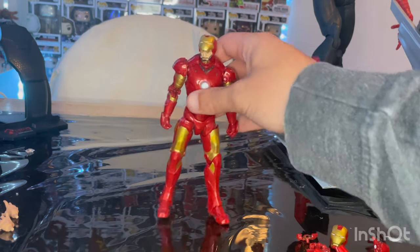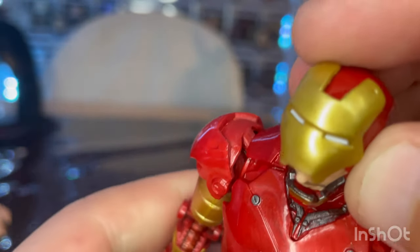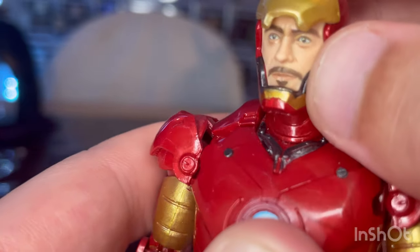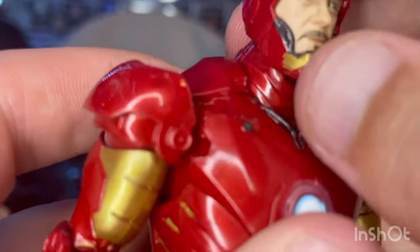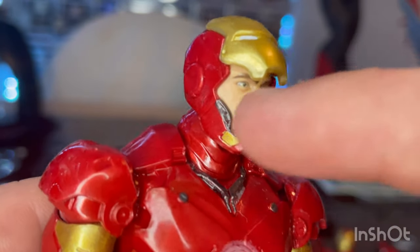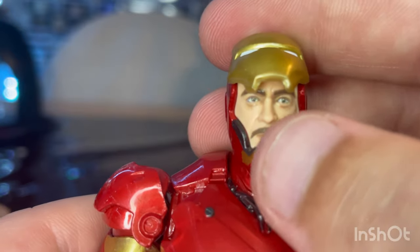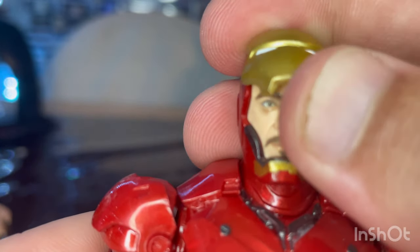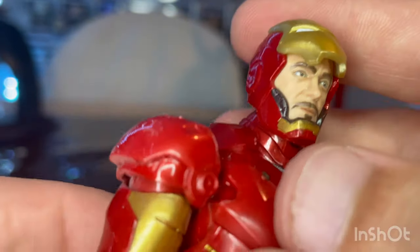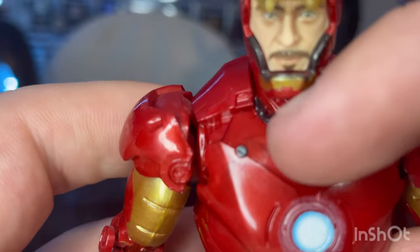Here is the head sculpt with the face mask open. You get that nice face mask — gold with white eyes, gray paint around the mouth area, a little bit of gold near the chin, and some red. The sculpt is basically the same; they made a new sculpt for the face part for Robert Downey Jr.'s face, which looks pretty accurate. You can even see the goatee, the eyes look good with some detailing, and you even get the eyebrows in there.